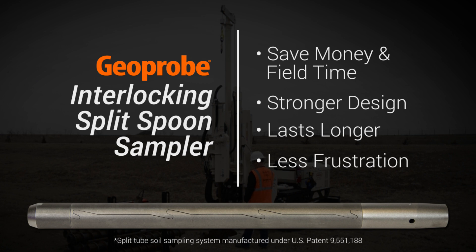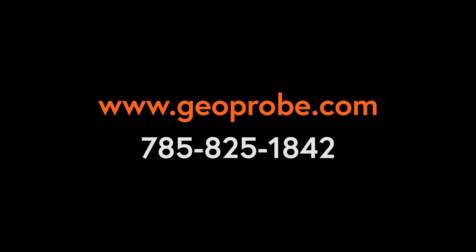For more information on this new technology or to order today, visit our website or call us at 785-825-1842.